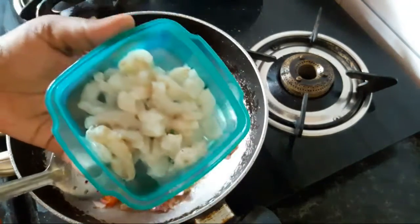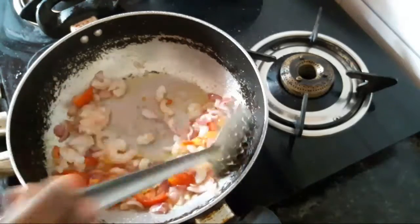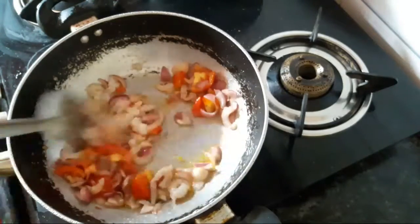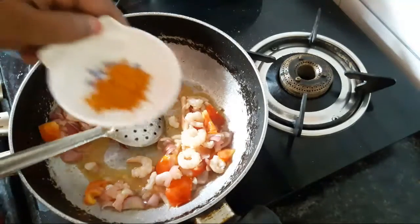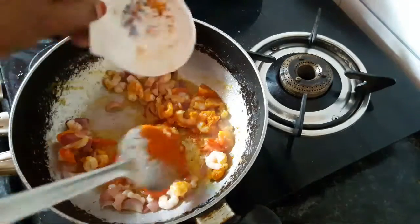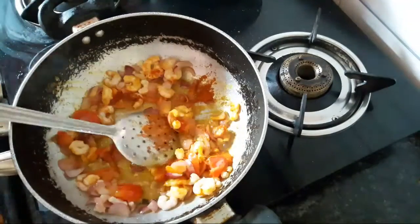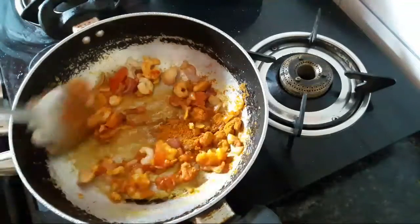Put it in the mouth, then mix it up. A little more. Mix it up — 1 spoon of water, 1 spoon of salt.